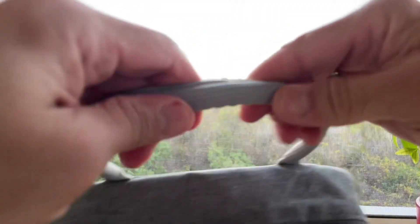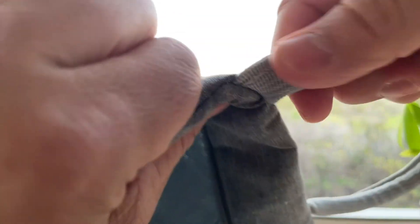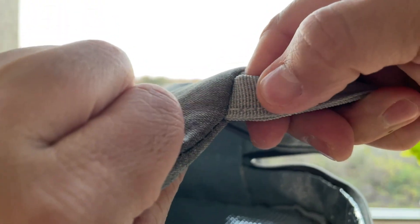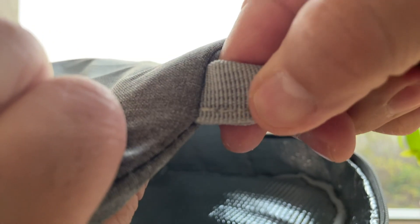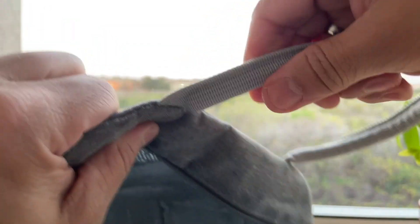The material is very strong, especially the handles and this part which is very critical for me if you put too much weight on it. You can see the nylon — it's really good and it's very strong.